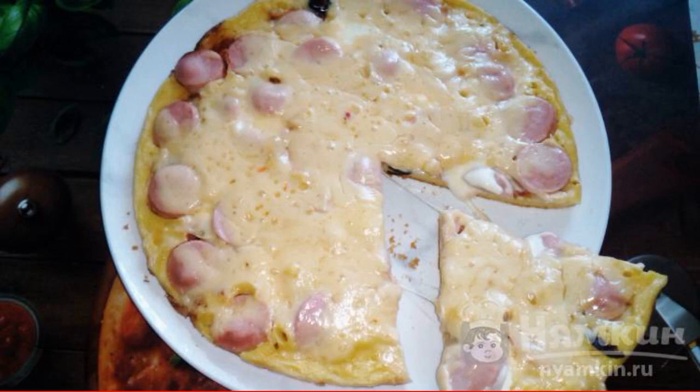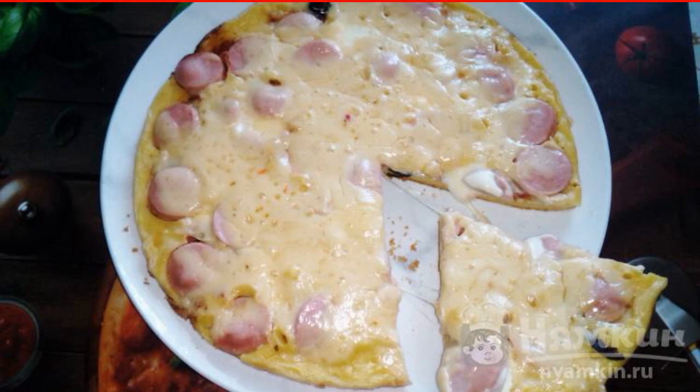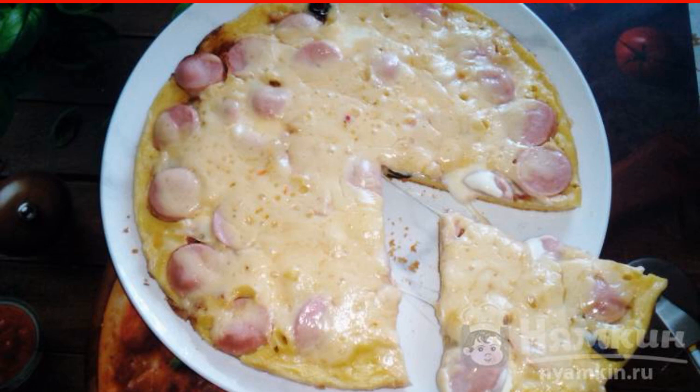Many people receive guests every weekend. To serve a delicious dish and possibly a snack, I suggest you cook a tender pizza with sauce, olives, sausages, and cheese. It will take a minimum of costs and time, and everyone will like the taste and aroma.